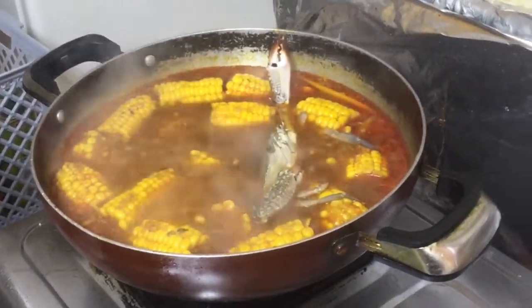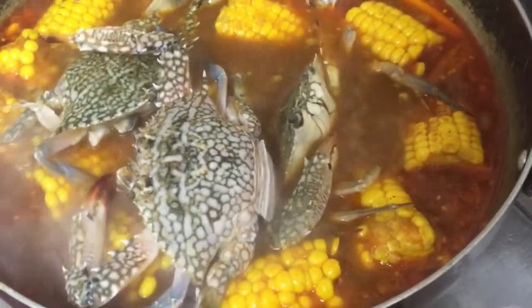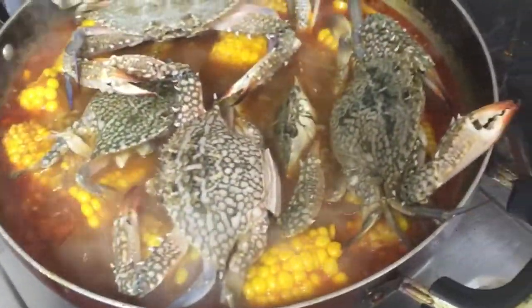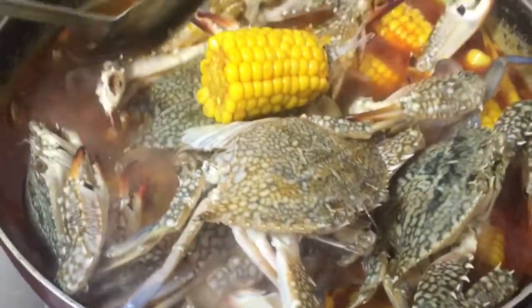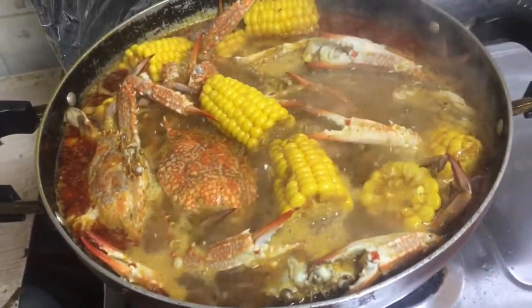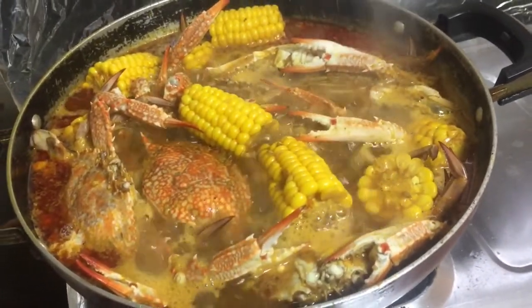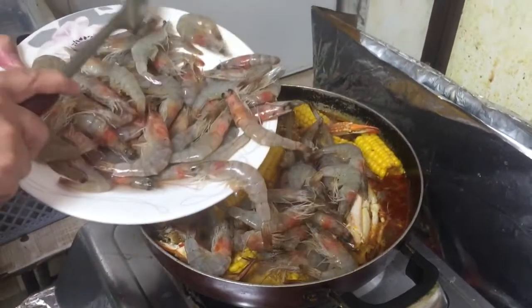Masag pwede na siguro. Ayan, para sabay syang maluto. Wow, napakasarap yung saloy. Ayan natin yung hipon — saloy sa kawali kasi luto na yung mais.